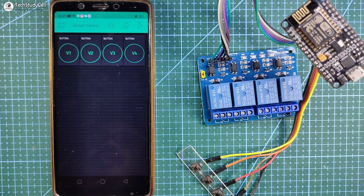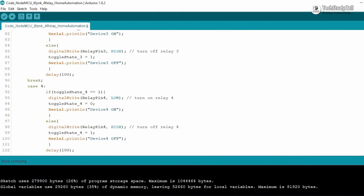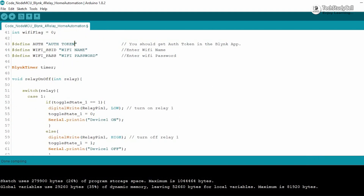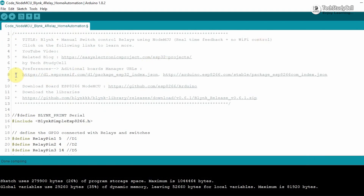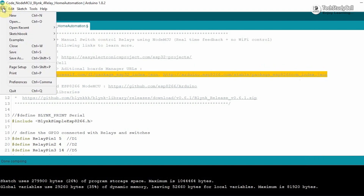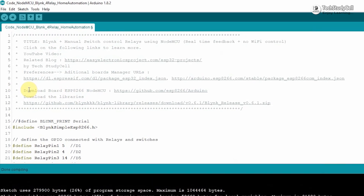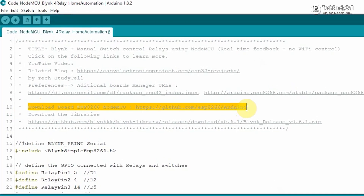Now I will upload the code to NodeMCU for this project. You can download the code from our website — I have shared the link in the description. Before uploading the code, first you have to copy the ESP8266 board manager URL, then go to File > Preferences and paste the URL there. After that, you have to download and install the ESP8266 board and the Blynk library.